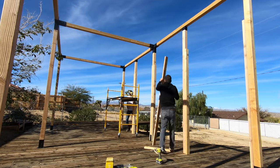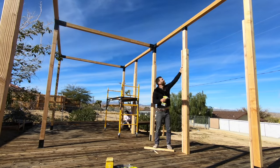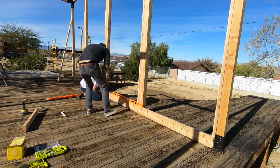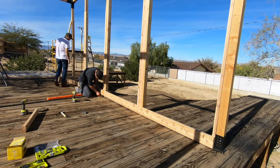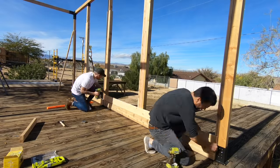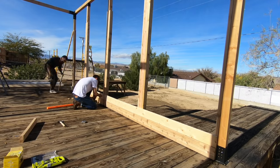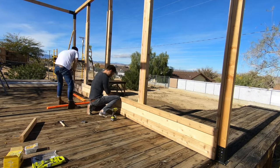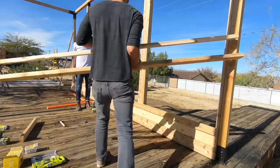We added 8-foot long 2x4s to the sides of these additional columns as well. We had a lot of miscellaneous leftover lumber from the tiny house, so we started with some 2x6s and made sure to get this first course nice and level. We alternated between boards with different widths and thicknesses and tried to stagger the joints as best we could.